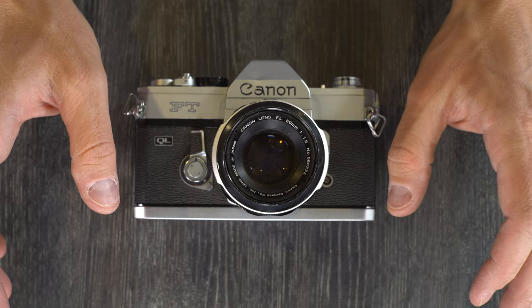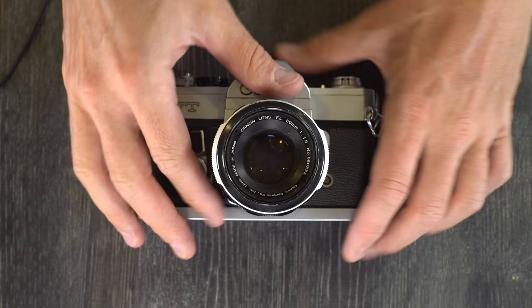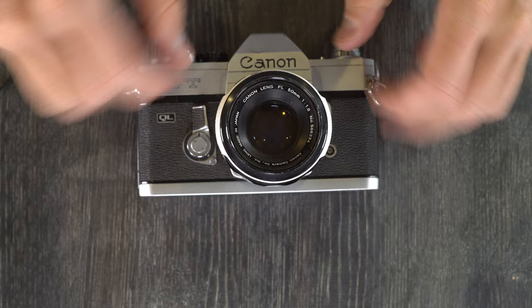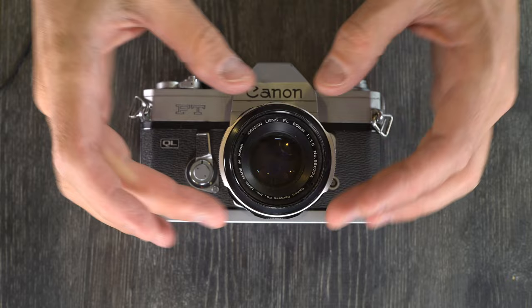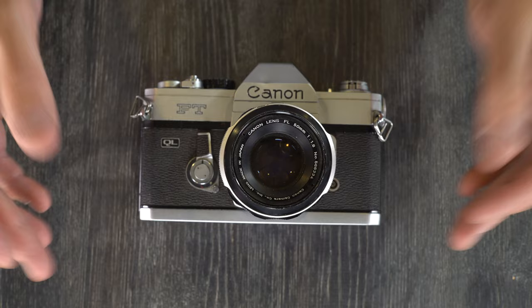Let's say that you're taking a picture of a person. You meter read off of their face, put it in the center, and then recompose so that their face is wherever you want it to be in the image. But you've already got your settings dialed in, because this is a fully manual camera. And then after you recompose, you just take the photo, and you'll have a proper exposure on that person's face. Whatever you want your subject to be, you take your meter reading off of it, dial in your settings, recompose the frame, and you've got a proper meter reading for that subject.